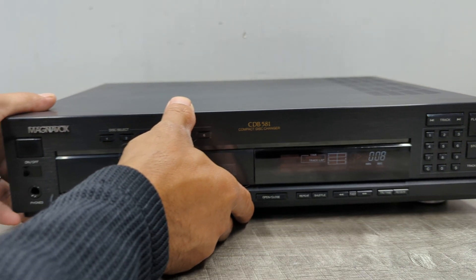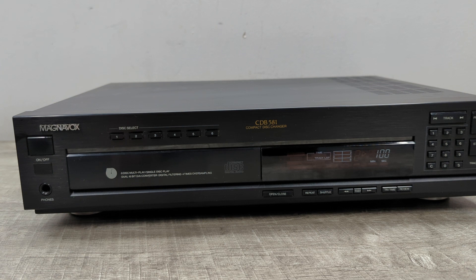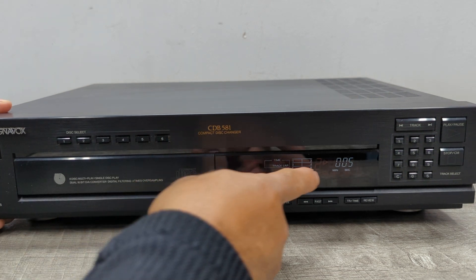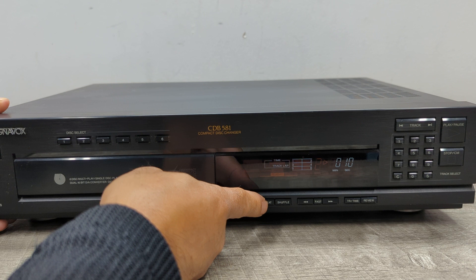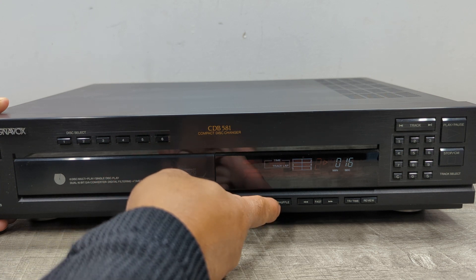Same thing here — direct access to the disc itself. Again, a little hard to see. Now your repeat and your shuffle.